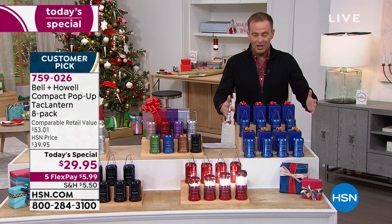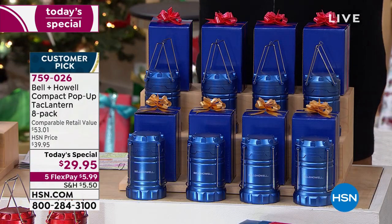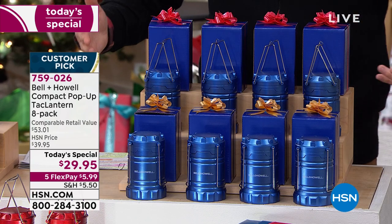Here's the set of blue. When you order tonight, you will receive all eight of them. In all my days at HSN, I've just never — I mean we do three packs, four packs. I remember one time we did a five pack, not an eight pack.